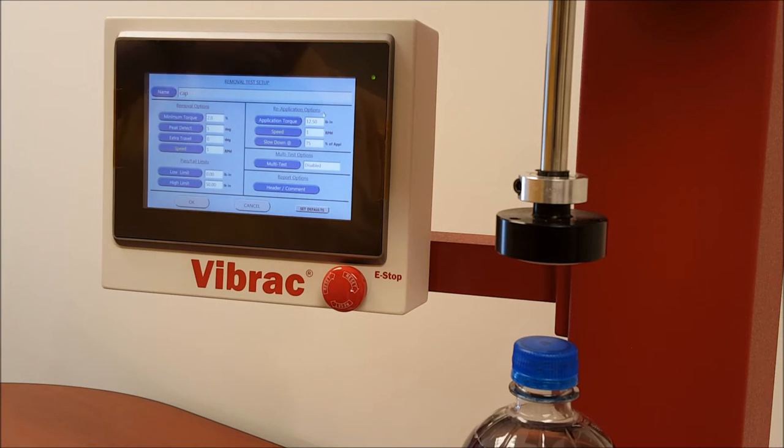The first option is minimum torque. Minimum torque is there to inform the operator that there is basically no torque reading in the test and there's some sort of problem — whether the cap is not tight to begin with, or the chuck is slipping on the cap or on the drive shaft, the vertical D shaft. It is set at 2%. This is a 50 pound-inch machine, so 2% of the torque rating would be one pound-inch. If the machine doesn't read at least one pound-inch of torque, it's going to stop and show an error saying minimum torque not achieved.